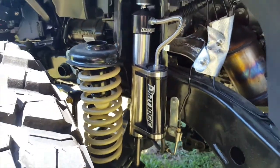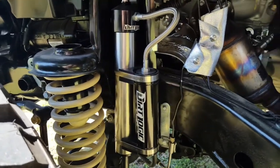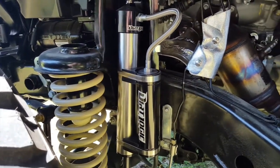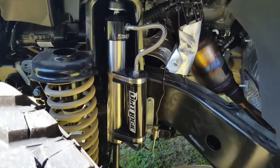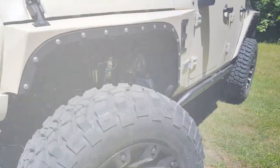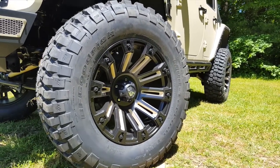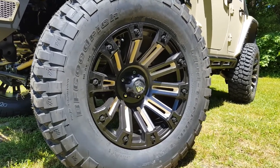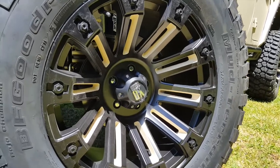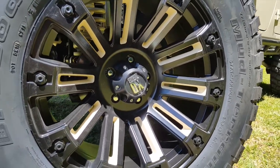One last component of the suspension I want to point out is the stainless steel dirt logic remote reservoir shocks, also from Fabtech Motorsports. These are the top of the line shock that Fabtech offers. Next we've got the upgraded 37 inch BF Goodrich Mud Terrain KM2 tires with the 20 inch XD Series SCA color shaded wheels.